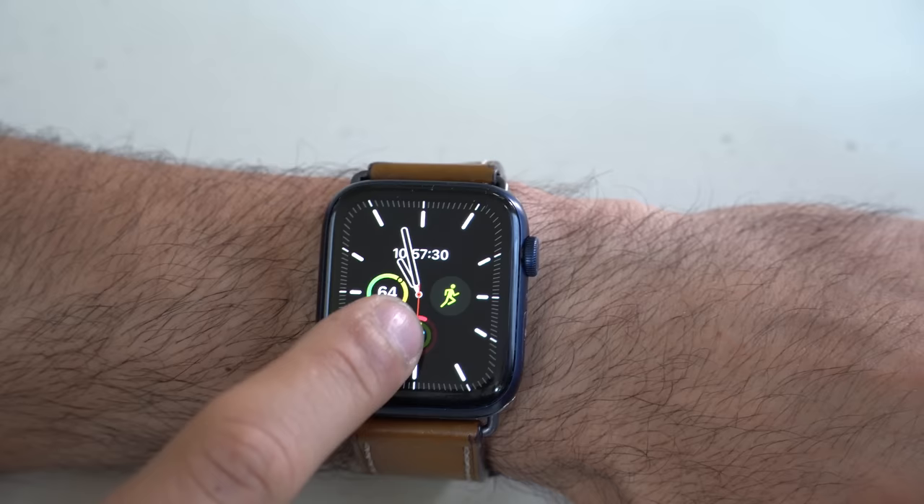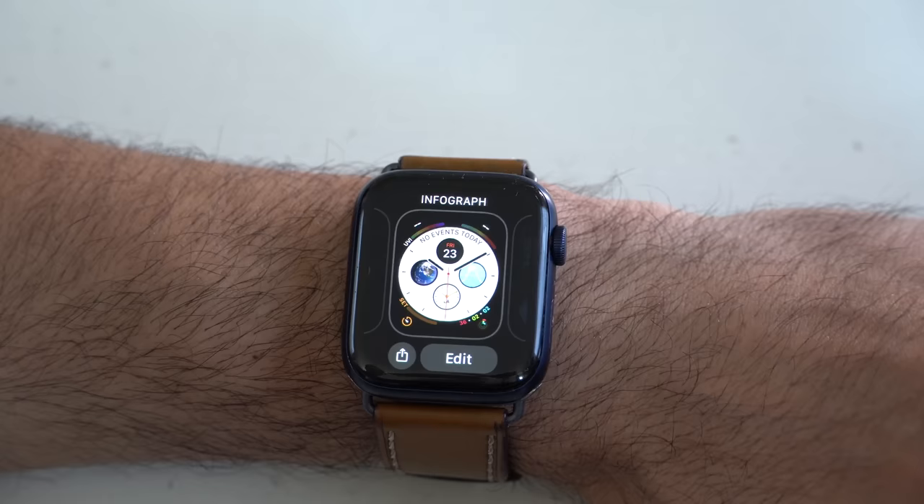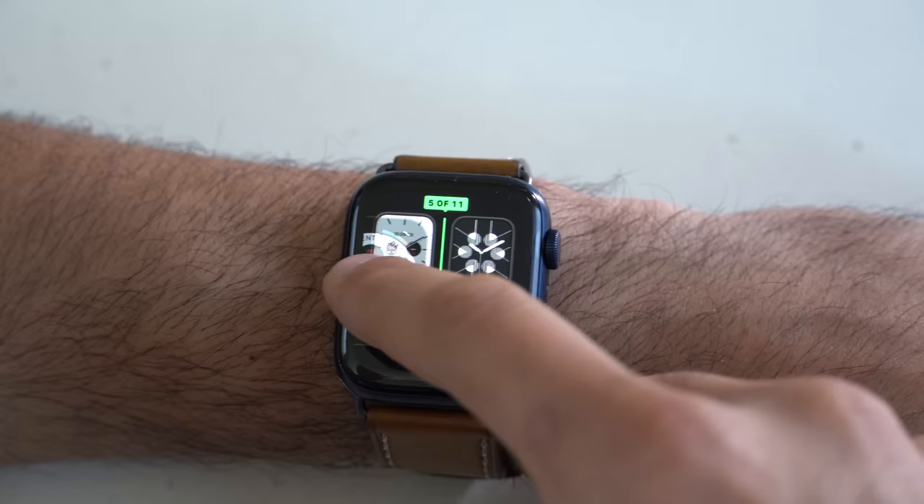If you have a bunch of watch faces for different situations, you can actually reorganize them by pressing and holding and then moving them aside. So you can organize your watch faces on the Apple Watch and simply slide to switch between them really quickly.